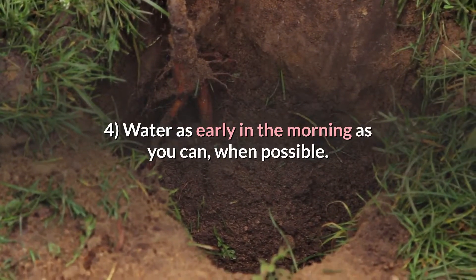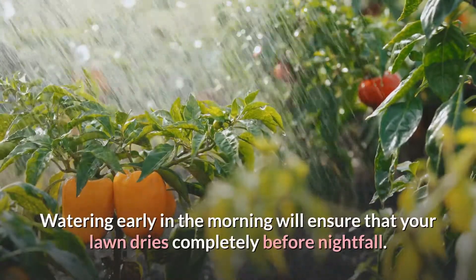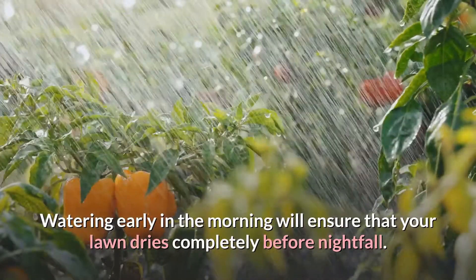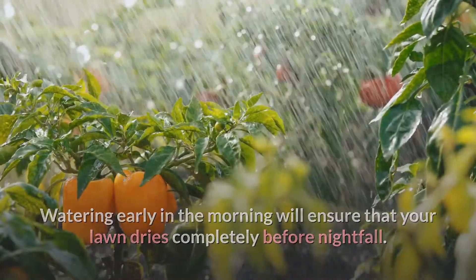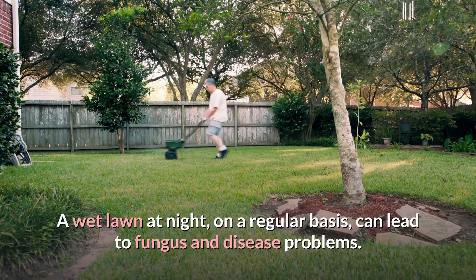Tip 4: Water as early in the morning as you can, when possible. Watering early in the morning will ensure that your lawn dries completely before nightfall. A wet lawn at night on a regular basis can lead to fungus and disease problems.